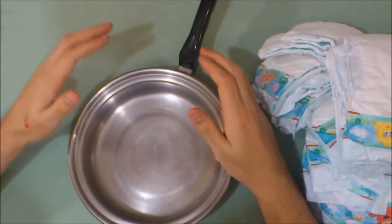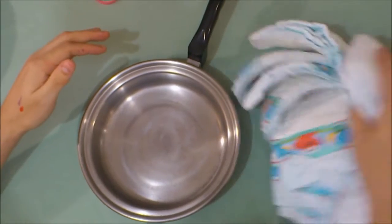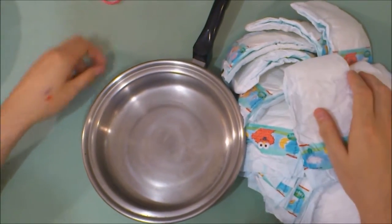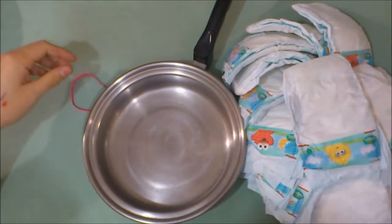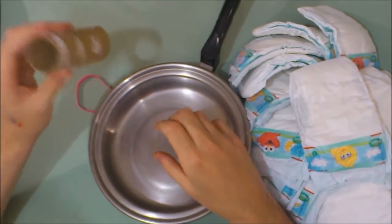Now we're going to create our mid-wheel, our medium-sized wheel, or tier. I've got myself a stack of 20 diapers, a rubber band, and a toilet paper roll that I'll use later as a center.